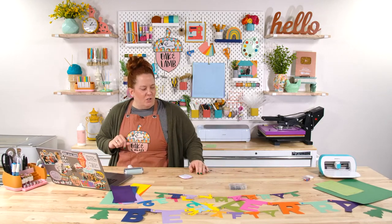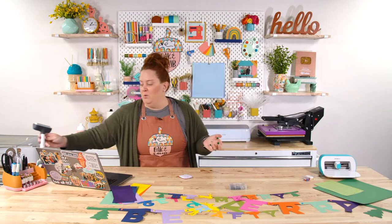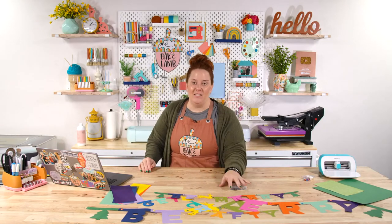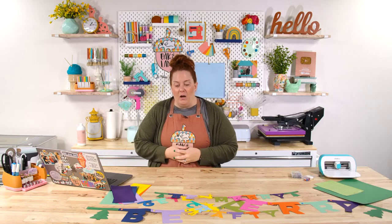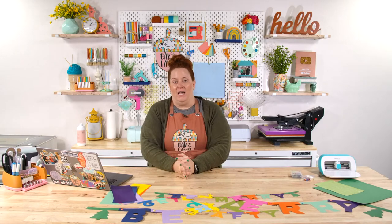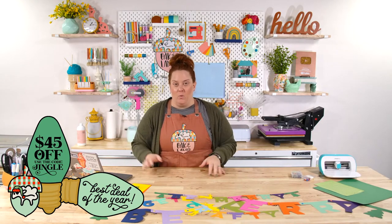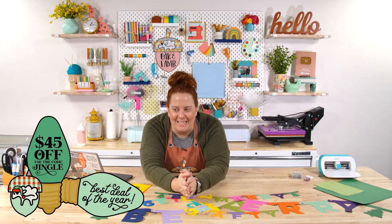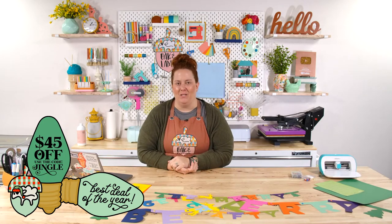We've talked a little bit about our Black Friday event — it's going to be next Friday the 25th, starting at 10 a.m. Eastern, probably about three to four hours. I'm going to be doing a craft, Rachel is going to be teaching some fun cupcake decorating techniques, and Anna's going to be doing a craft too. We're going to chill and have a fun Black Friday with you all. We've opened the sale early — use the code JINGLE for $45 off the annual membership.